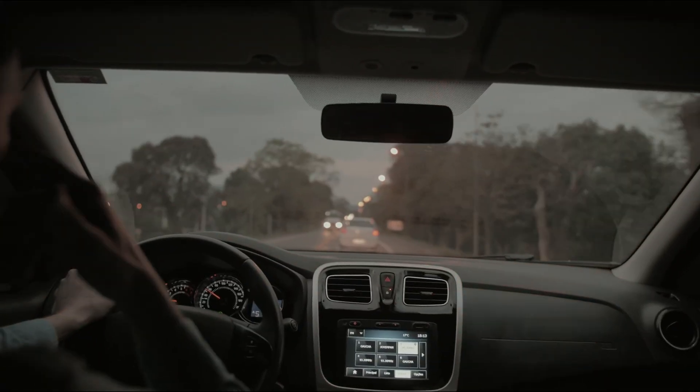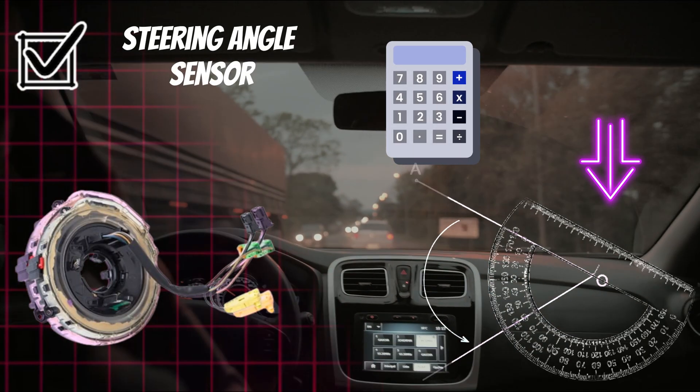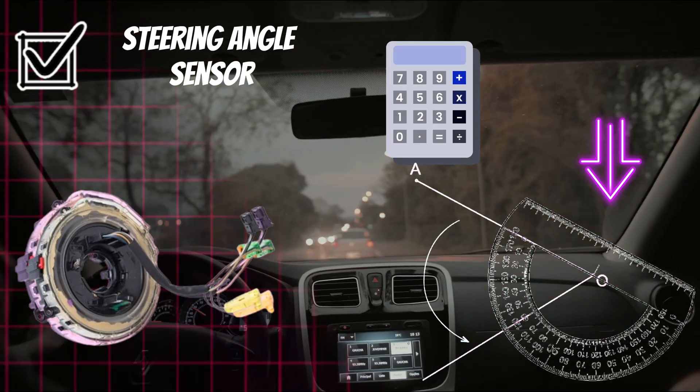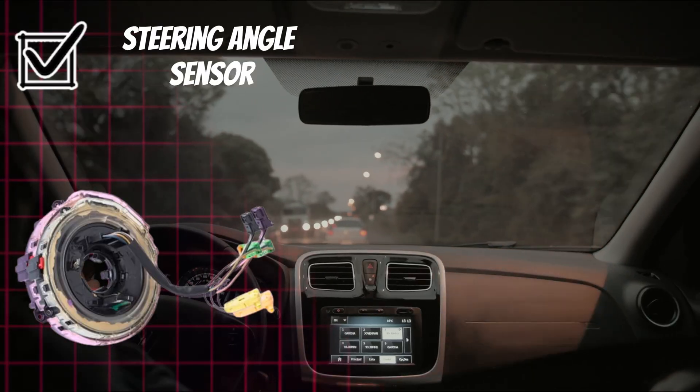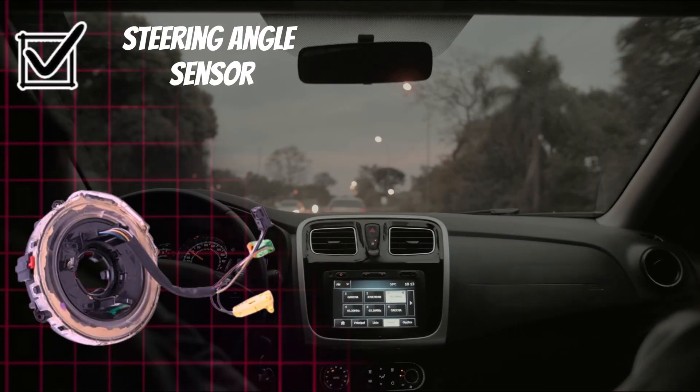Steering angle sensor. It measures the steering wheel position and rotation. It ensures proper coordination of assist and stability systems.